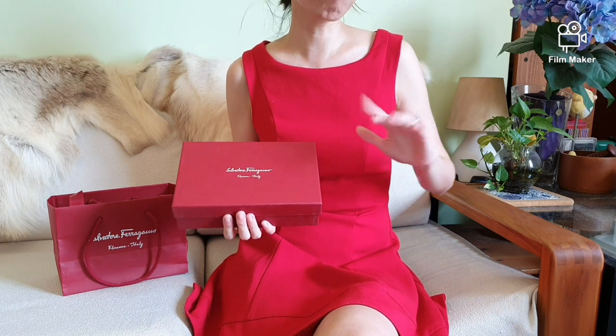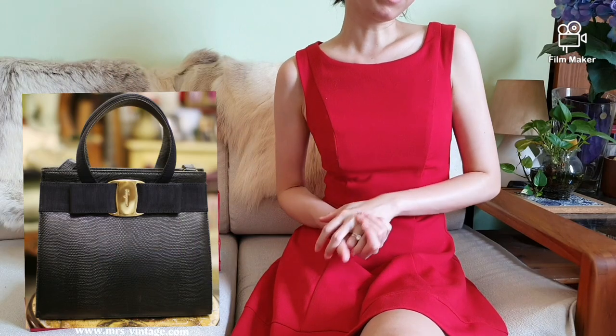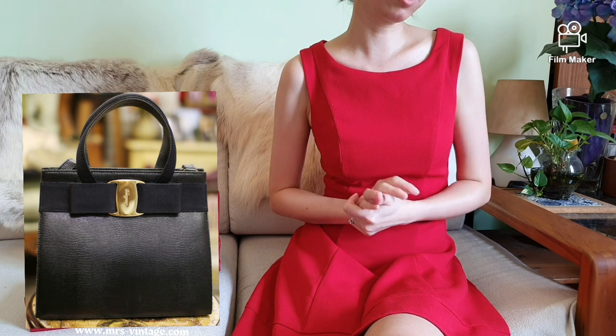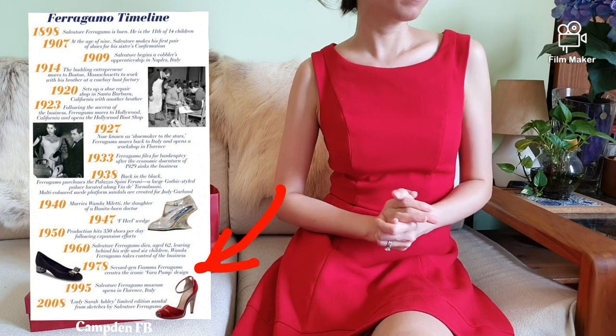Without any more ramblings, let's dive into the world of Salvatore Ferragamo. The iconic Ferragamo signature bow with a metal buckle engraved with the Ferragamo signature was first seen in 1978 with the creation of Ferragamo's Vara shoe. This style gave the brand instant popularity, success and recognition to date.